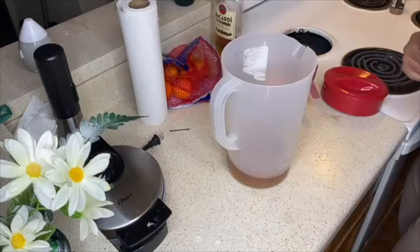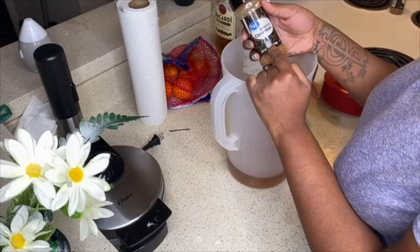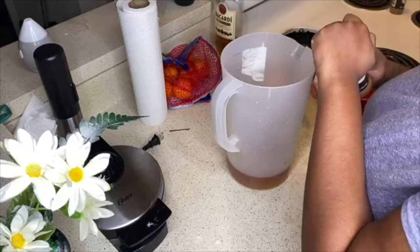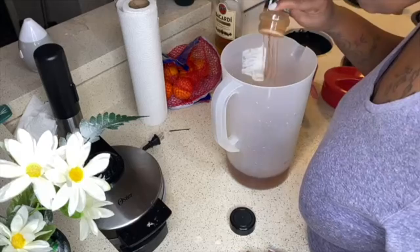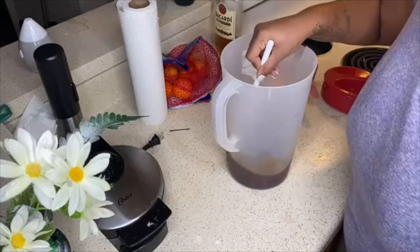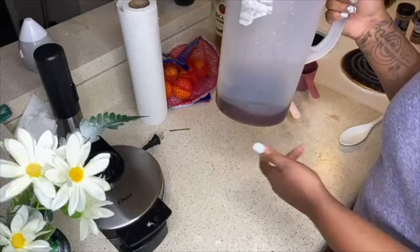I just went with Bacardi Gold because I know it's strong. That's one cup, two cups, just for the heck of it. I'm going to add some cinnamon. Typically with coquito, if you want to make this as authentic as possible, you want to use cinnamon sticks and let it sit in your alcohol for a few hours. I just started doing this last minute so I'm gonna use ground cinnamon.